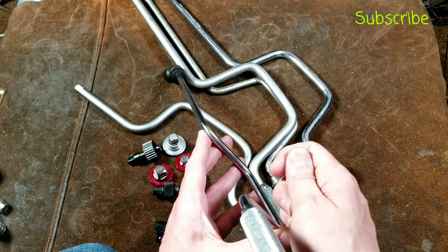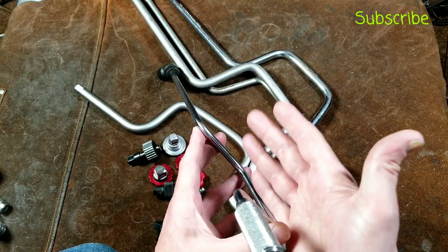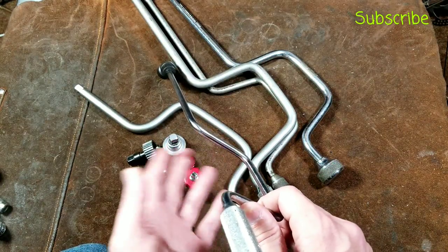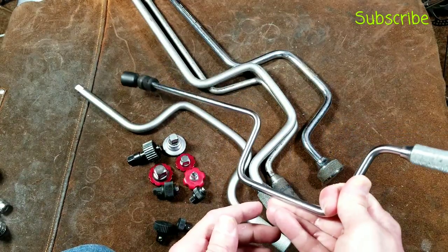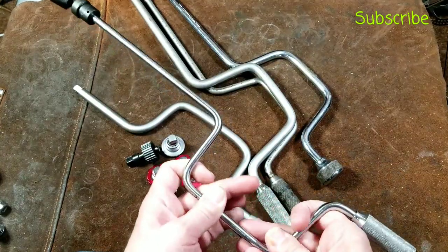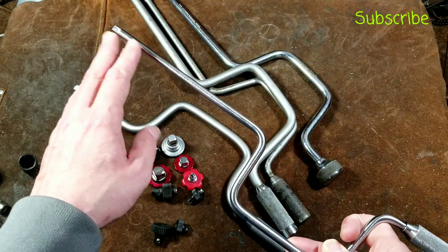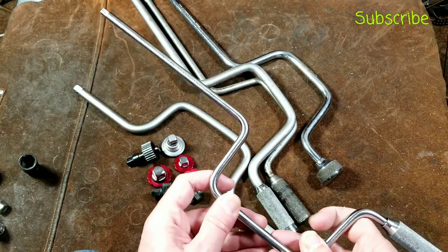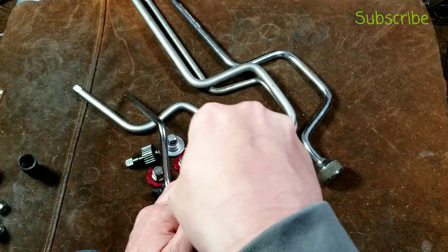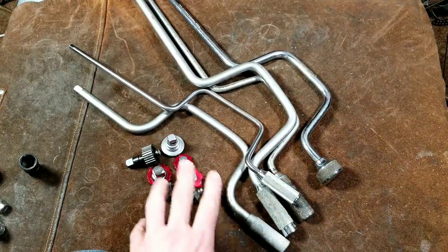With impact wrenches, sometimes the socket starts spinning around on top of the fastener, which can strip out bolts and sockets — you really don't have that issue with this hand-style tool. On a final note, these are really nice when you get adapters to drive Phillips head, slot head, or other screwdriver bits, because you can get a lot of pressure on the top of the screw and hand crank it out very quickly. That's one nice aspect about them. Now let's look at some of these finger spinners.